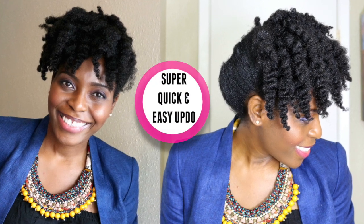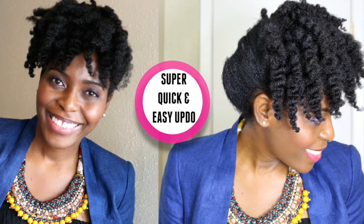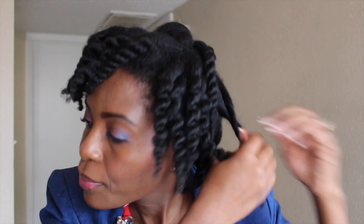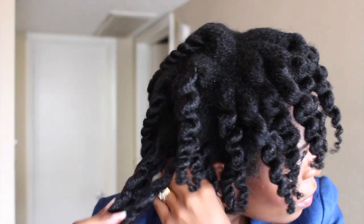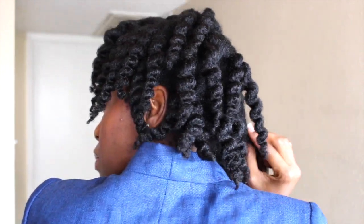This is the quickest and easiest updo that you'll ever do. I'm starting off with hair that has been blow-dried and I twisted my hair up using the Eevee Body Works Hair Balm. This style can be done on stretched hair, an old braid out, an old twist out, or it can be done on freshly washed hair, but I prefer doing it on stretched hair.